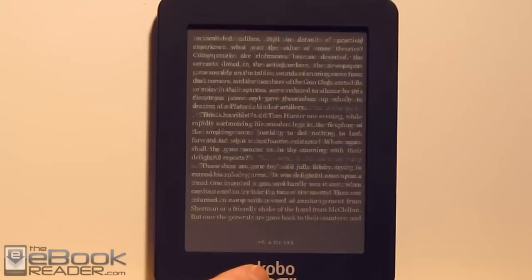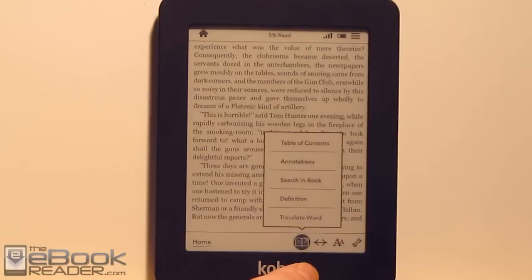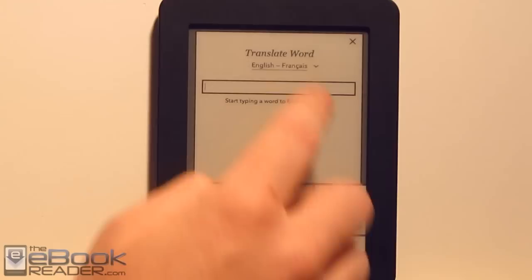Kobo definitely needs to add a full page mode, because the page number area down here takes up a lot of space. If you tap on the screen, you get the options: you can bring up the table of contents, annotations, definitions, and translations. If you highlight a word, you can get translations, or use the dictionary, or type in a word with the keyboard. You can also install other dictionaries.